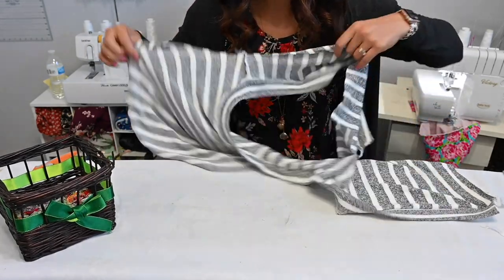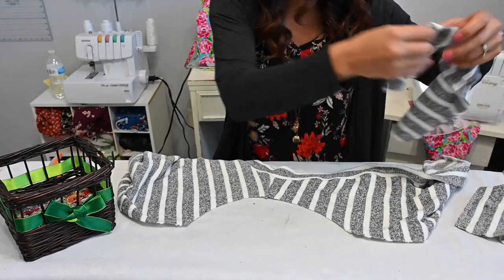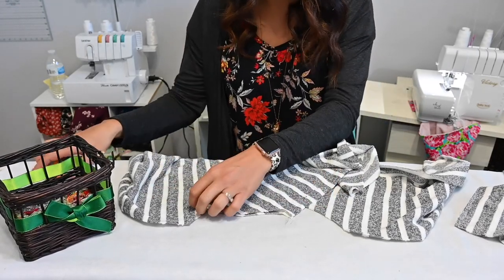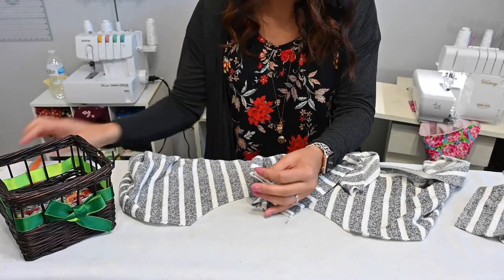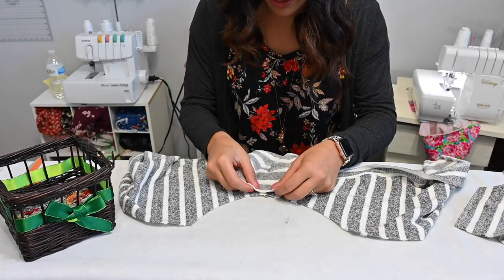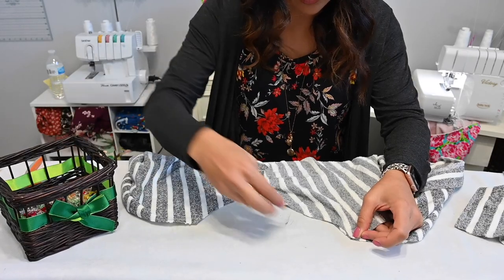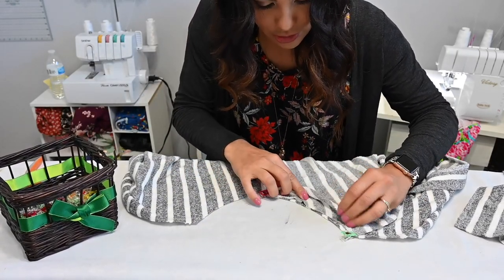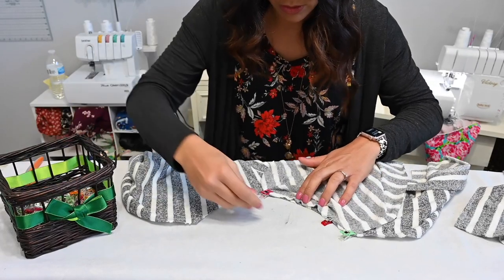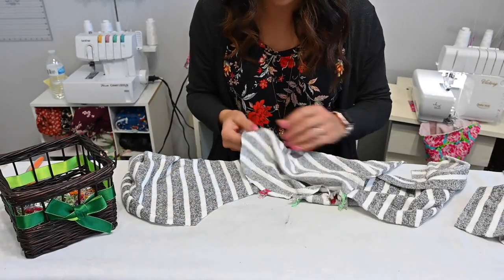Now we're going to move on to our sleeves. We're going to open up our arm side and grab our sleeve. We're going to fold the sleeve down the middle and mark that top — tipity tip top. I'm going to put it right sides together and match it with that shoulder seam. I like to go all the way to the bottom first and match that, then even out the rest — raw edges together, right sides together — and pin. I'll do the same on the other side and then sew that whole raw edge on the serger or sewing machine.